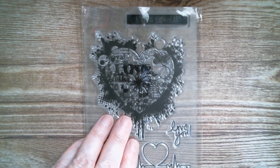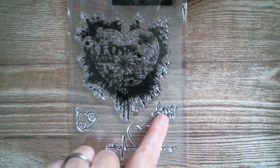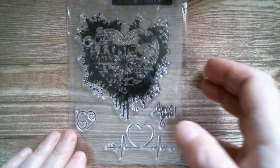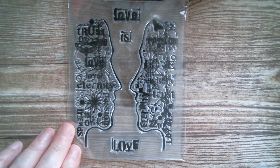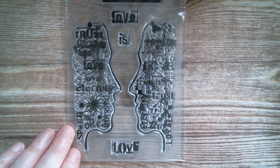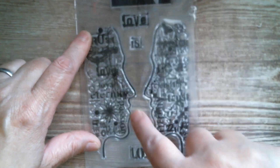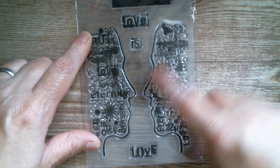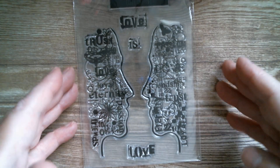Then we have a heart one — so we've got love going on. 'Follow your heart.' We've got 'love you', we've got the heart monitor, and we've got a little heart. Then we have two people looking at each other — 'love is love.' So you've got all those love words and butterflies. They'd actually be great stamped onto the edge and then cut for a journal edge, and the same with the other one.